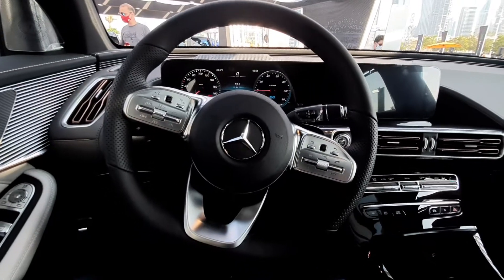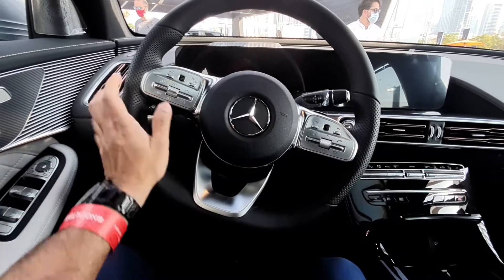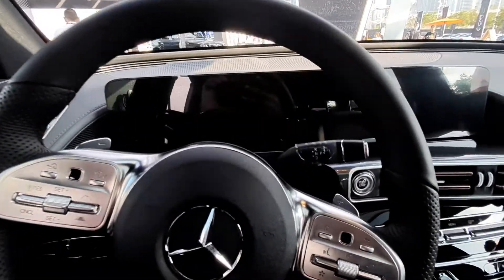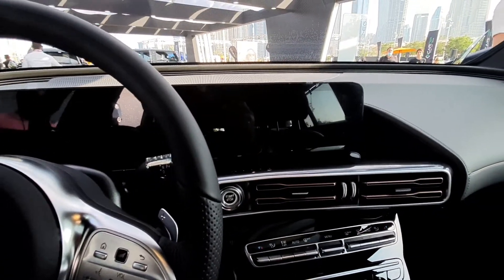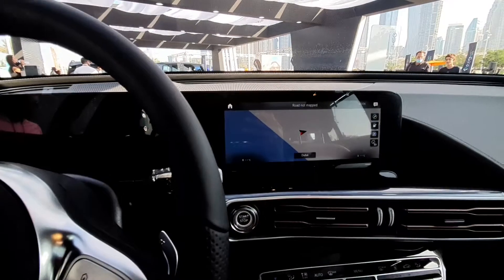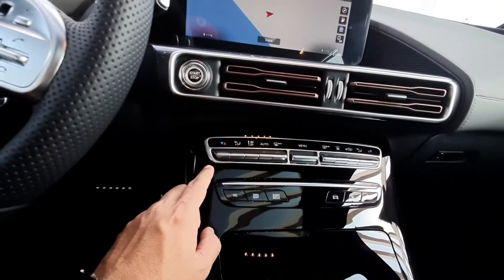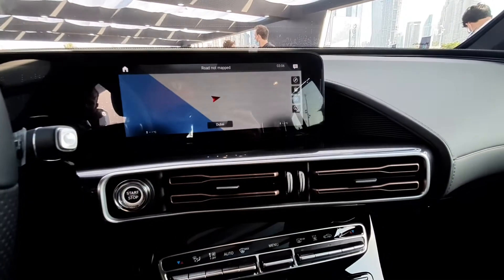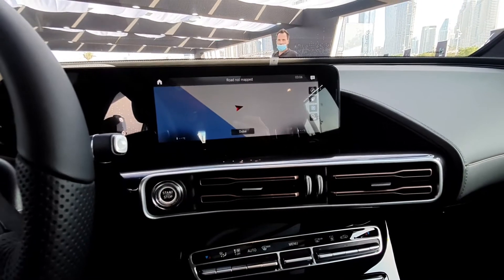This is the interior of a Mercedes EQC. If you're thinking you've seen this interior before, that's because this is the same interior as the Mercedes GLC and other Mercedes models. A lot of the parts and everything are taken from other models. This is an all-electric small-size SUV, and that's why they've given it the same interior as the rest of the models — just to save cost.